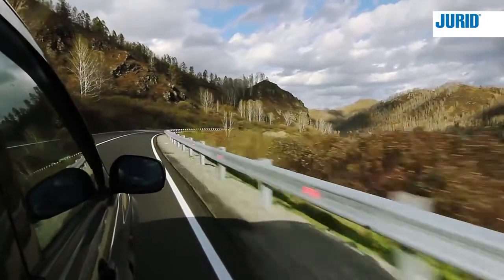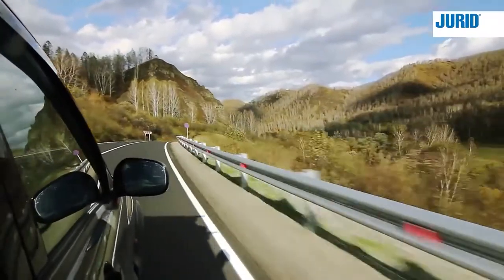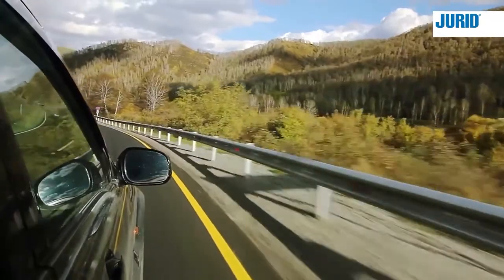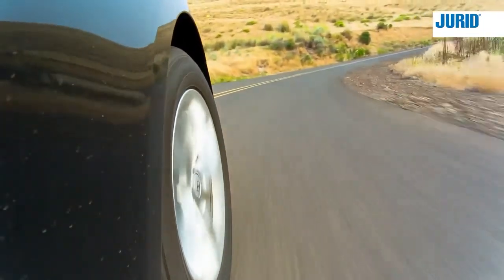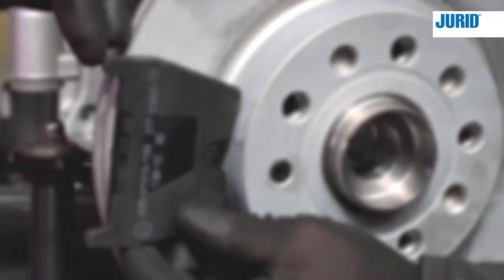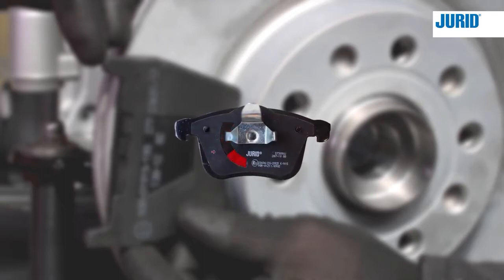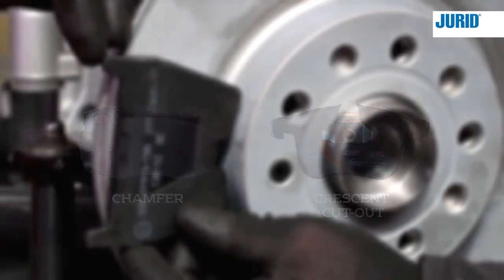Due to the constant demand for improvements in braking performance, vehicle manufacturers are making use of directional brake pads in more and more of their car models. If directional brake pads are fitted incorrectly, you may experience brake noise and uneven or excessive brake pad wear. In general, there are two directional methods to help reduce brake noise: chamfers on the frictional layer of the brake pad, and a cutout from the noise reduction shim on the backing plate of the brake pad. Both of these help to introduce the brake pad to the disc at an angle which will avoid brake noise.